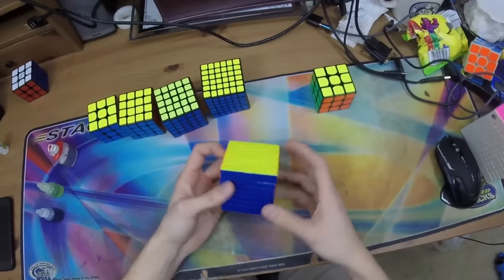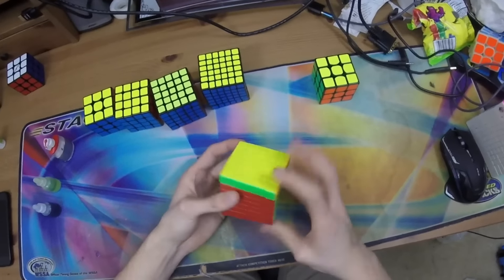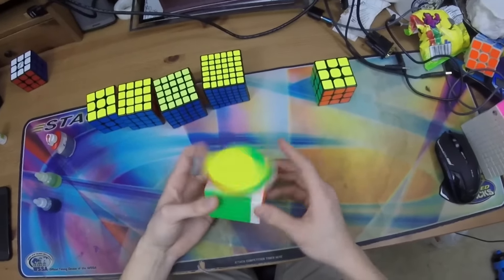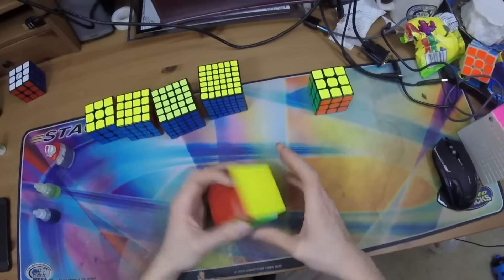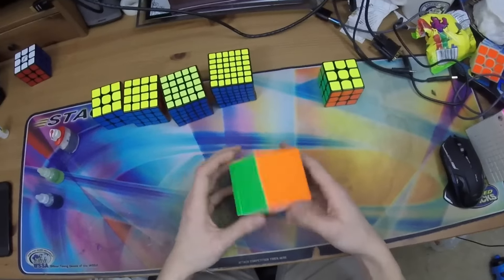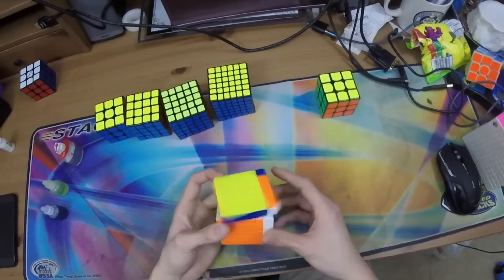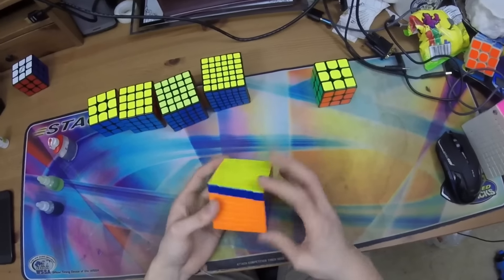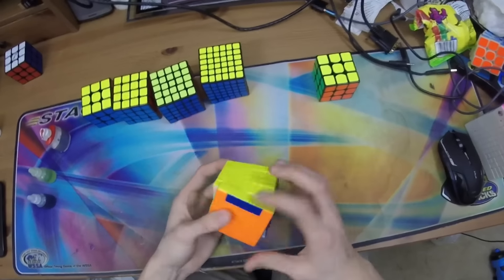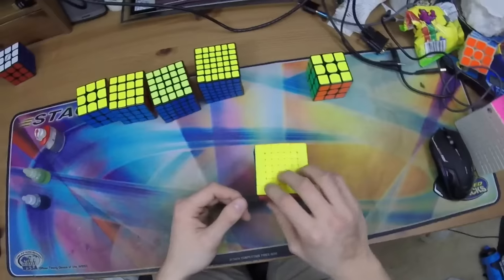For 7x7 I'm using the Yucto 7x7 stickerless version. I really like this cube. I've been using it since I got it right after Asian Championships. A lot of people on YouTube have been saying similar great things about it. It's definitely a big step up from the MoYu Aofu. I don't actually have the Qi Wuji 7x7 yet so I can't make any comparison there, but right now I'm on the Yucto 7. Fantastic cube — not perfect, but it is a 7x7 and I really think it's great. I'll be using it for the foreseeable future.